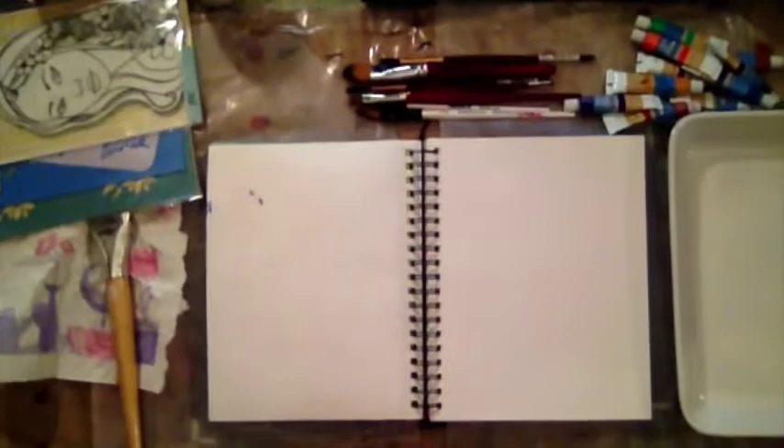Hi, this is Vi from Scrappy Mania and today I am going to work in my art journal.